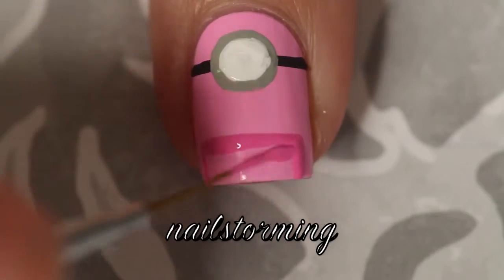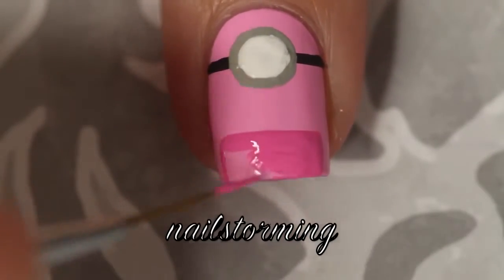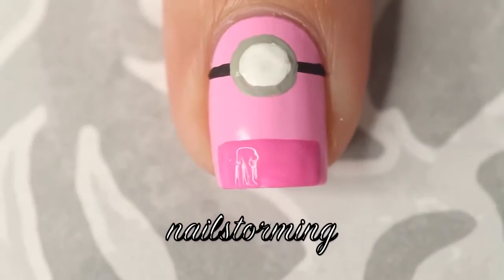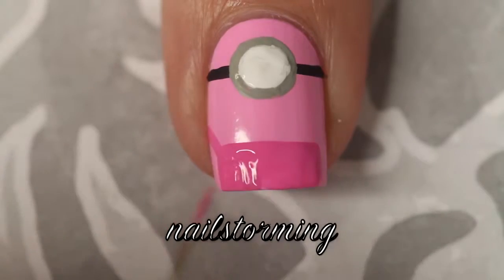Then I'm going to start with a little rectangle at the bottom. This is going to be for their overalls — fill it right in — and then I'm going to add the overall straps with diagonal lines on either side.